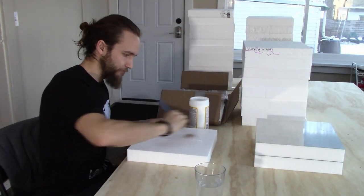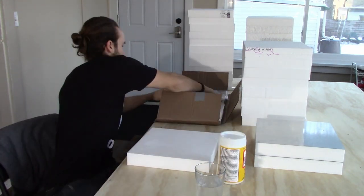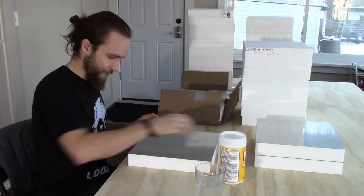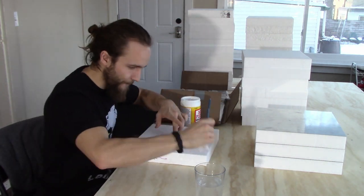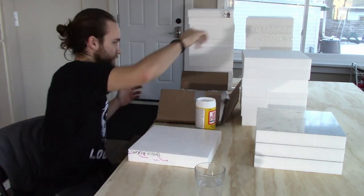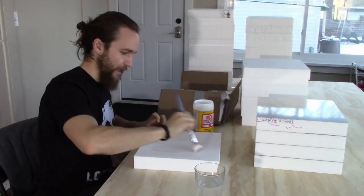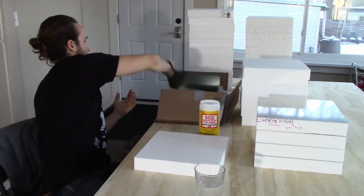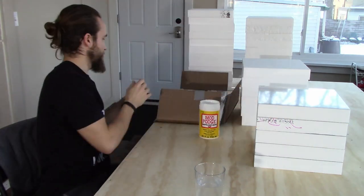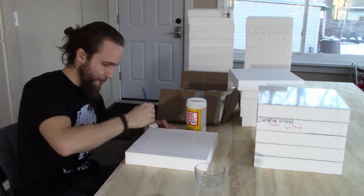For adhering to the styrofoam I use Mod Podge, which I use for everything, because it's a water-based glue and it's really nice to be able to dilute it. I take a big glob from the container, smear it around a little bit, then dip the brush into a glass of tap water and mix it with the glob that's already on there. It helps spread the glue out and since it's diluted it dries slower.